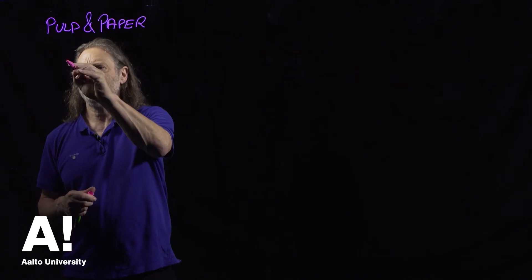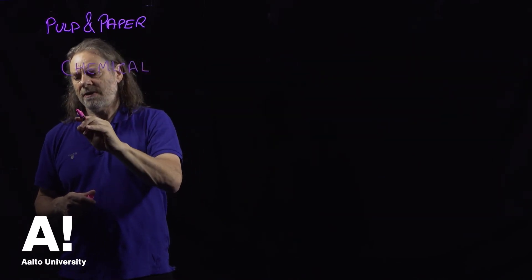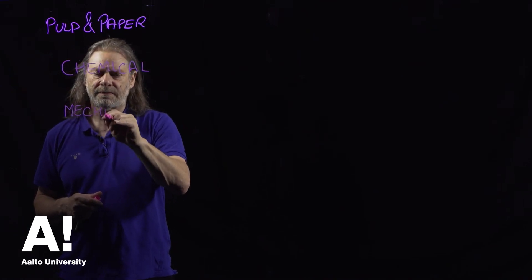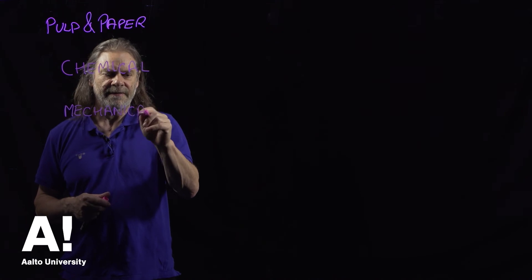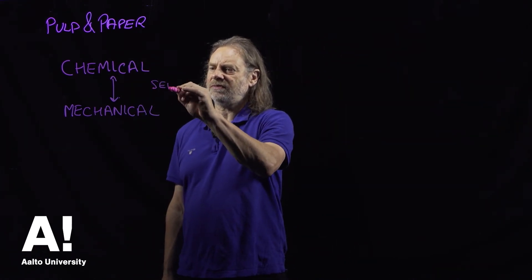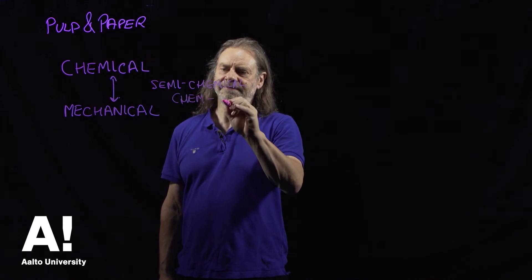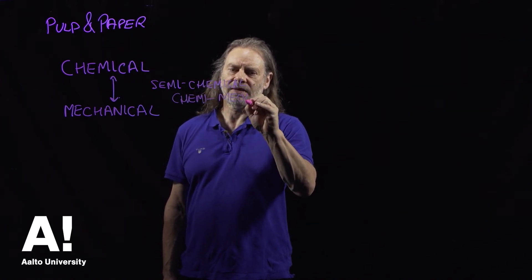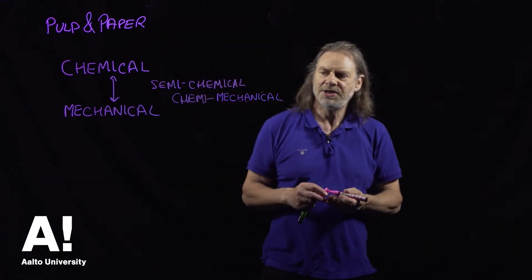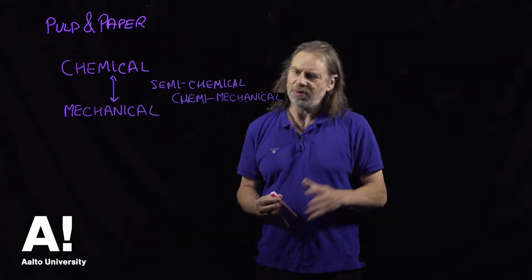We can basically break down pulp manufacture into either chemical processes or mechanical processes. And there's a range of processes in between which are called semi-chemical, or chemi-mechanical, or some other combination. These obviously use a mixture of chemical and mechanical methods to break down the wood and get these fibres out to make the pulp from which we make the paper.